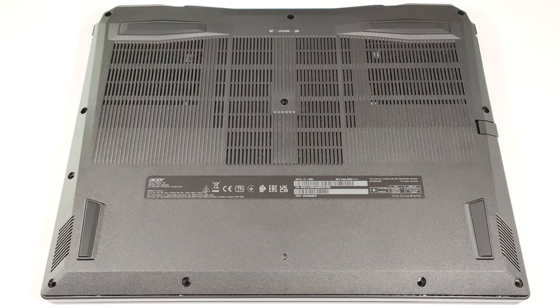Hello, this is Nick from Laptop Media, and today we will show you how to open the Acer Nitro 16, AN16-41.